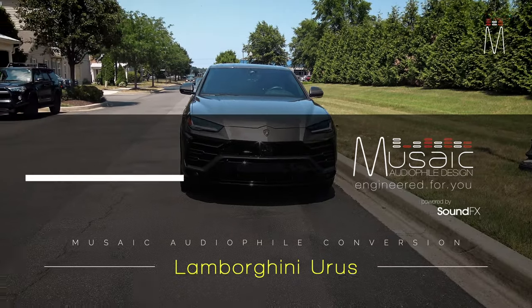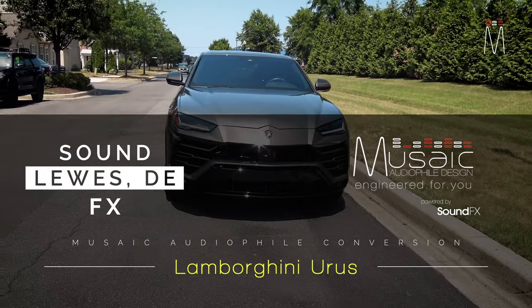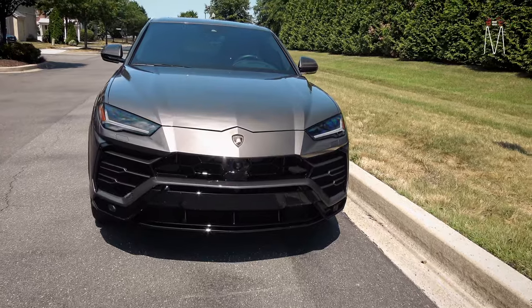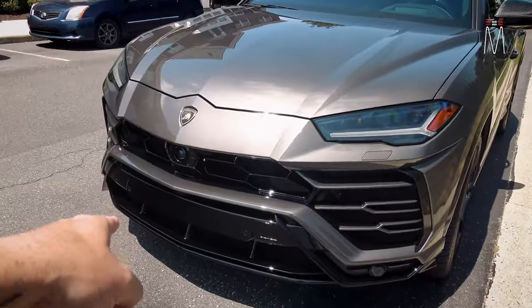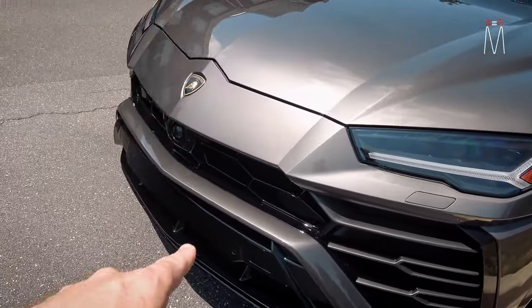What's going on guys, Matt Schaefer back here with another Musaic audiophile conversion. This one is in a 2022 Lamborghini Urus. We'll also show you another video on the concealed radar and laser system attached to the end of this video, so tune in for that.